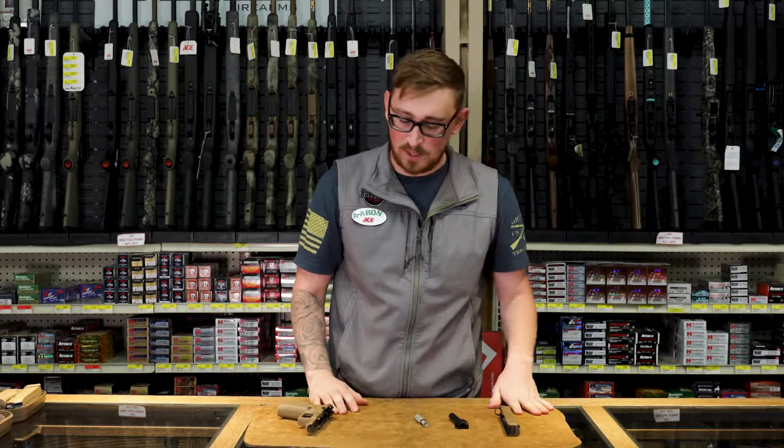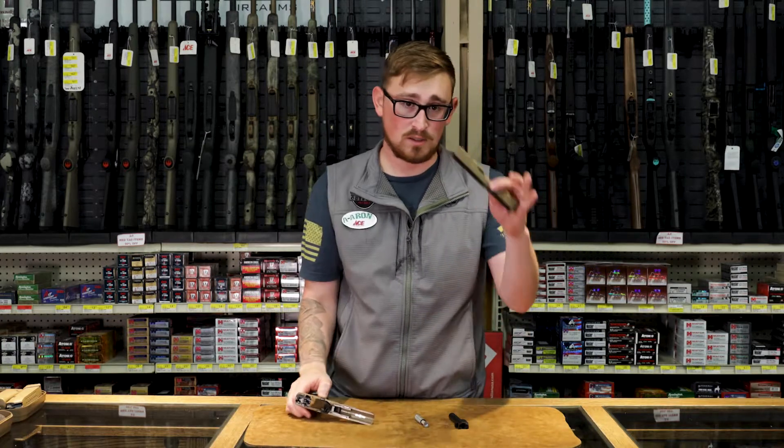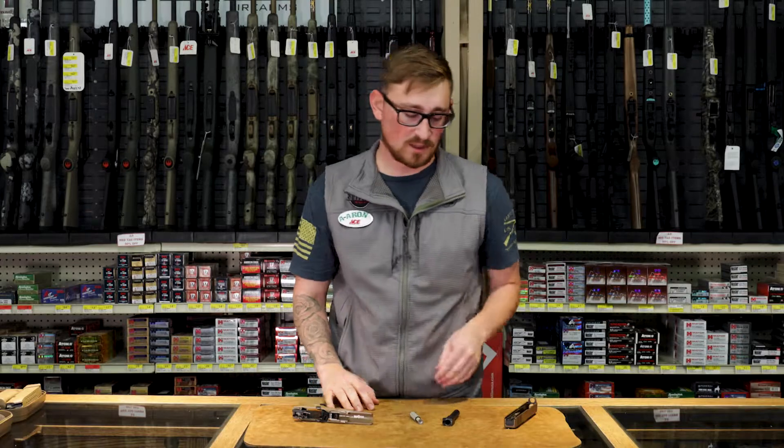So, the main components: you're going to have your handle or lower, your slide, your spring, and your barrel. Very simple. Most of the pistols out nowadays are just like this.